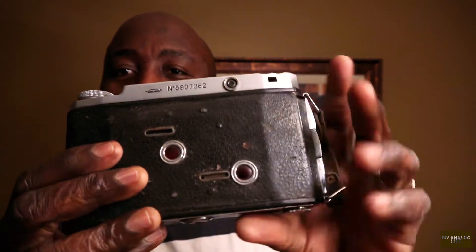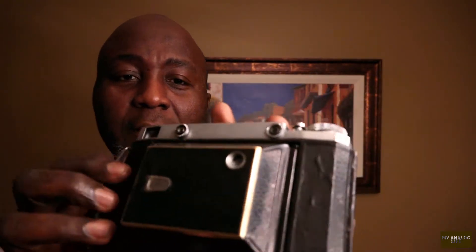You have a camera that fits in your coat pocket and travels with you. I really love this camera so far and it seems to be in good working order. I purchased it for about $80 or $90 on eBay and I look forward to shooting with it.